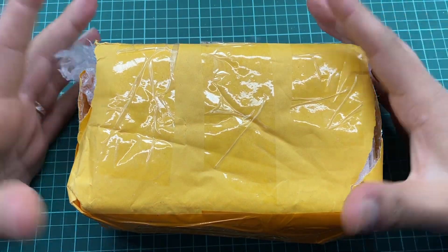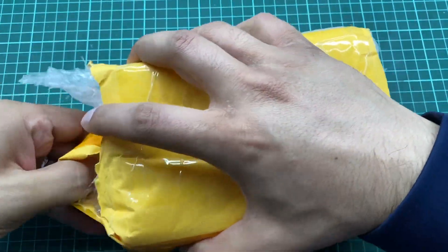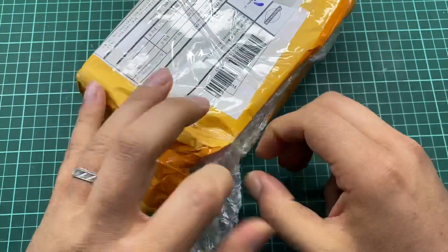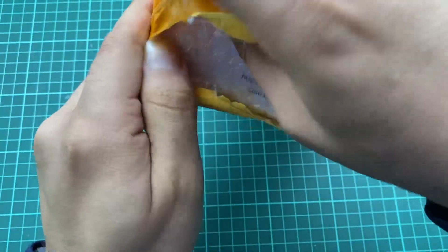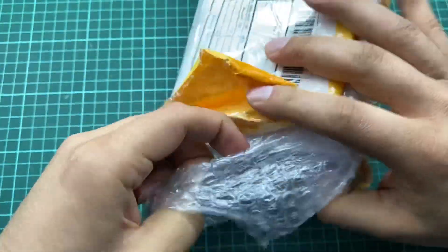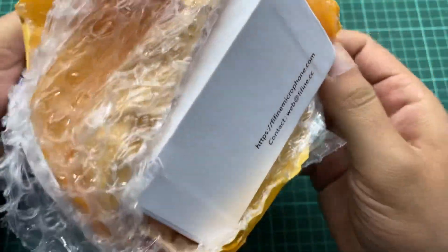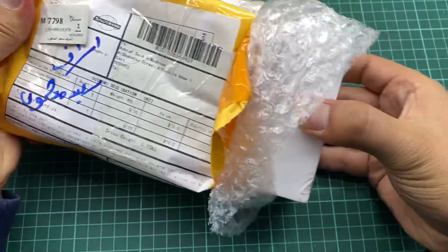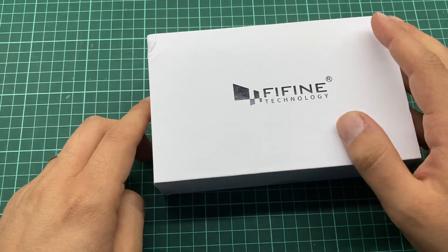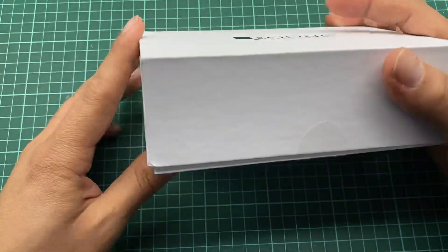Hello and welcome. As you can see, this is our mic package. Let's remove the outside packaging. This is the mic, and as you can see this is the logo and this is the mic package.